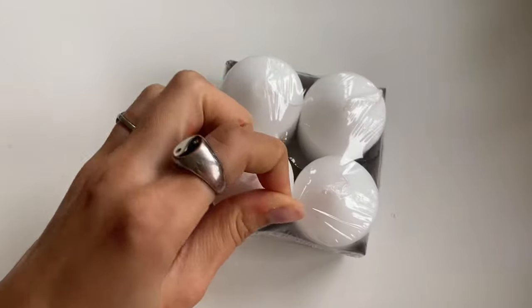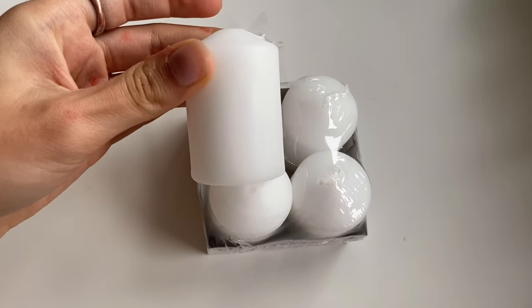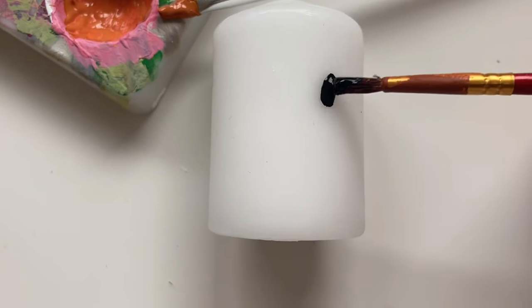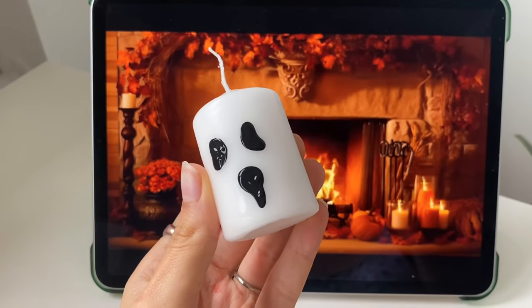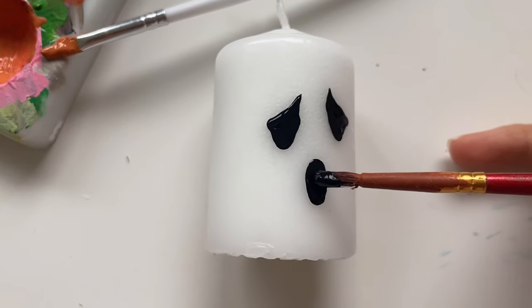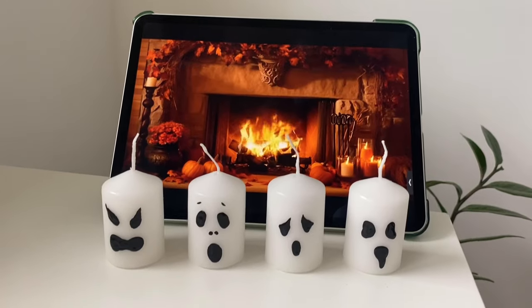For the first DIY, you need four big white candles and black paint to paint a ghost face onto the candle. This DIY is super easy — it only takes a few minutes but it looks so cool. I painted four different faces onto the candles and they turned out like this.